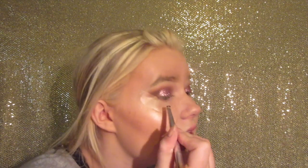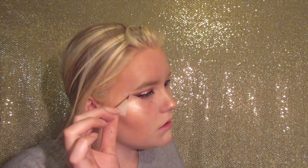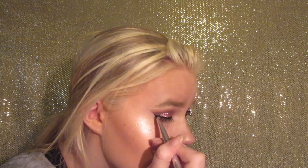Now I'm going to be using my ColourPop cream gel liner in Swerve and an angled eyeliner brush. I can't talk and do my eyeliner at the same time, so bear with me. Now you can see why I always put tape on the end of my eye — just look at this wing. The only downside is sometimes I don't get it connected all the way, so I'm just making it a little bit sharper. There's a little bit of fallout from the glitter right under my eye — that's why you always want to use a shield when using glitter.